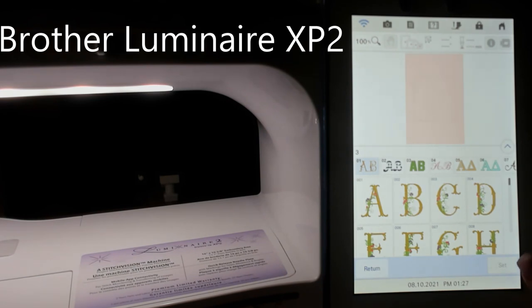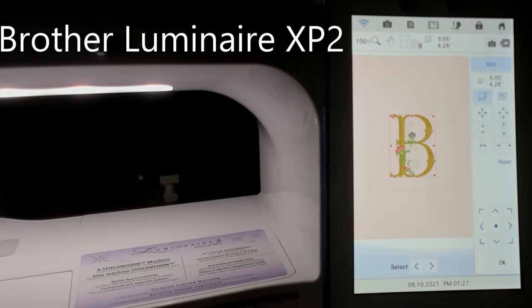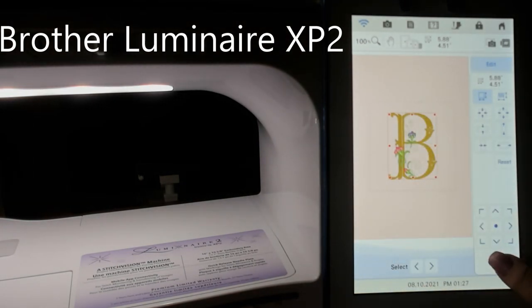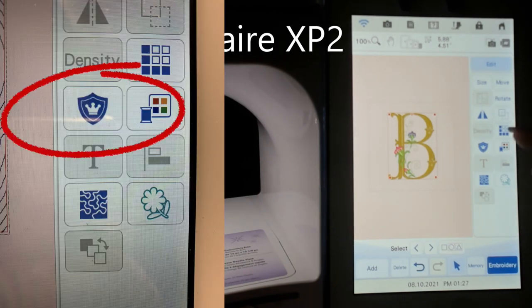So let's go into the letters and pick a B. This outline is my 8x8 hoop, so let's go ahead and set that. Before we go into embroidery mode we want to go into edit mode. You do have a little bit of room to resize it — you can make it a little bit bigger or smaller, so make sure you get the size that you want. This is actually a beautiful design with a lot of detail work. Play around with colors if you need to, size it and move it where you want. It comes in centered so you should be okay.